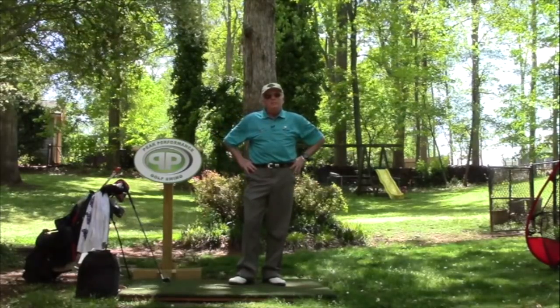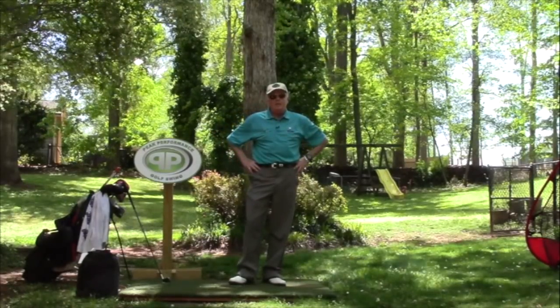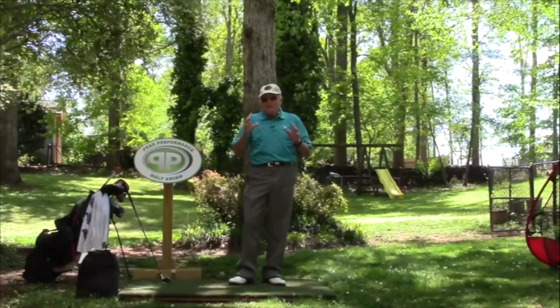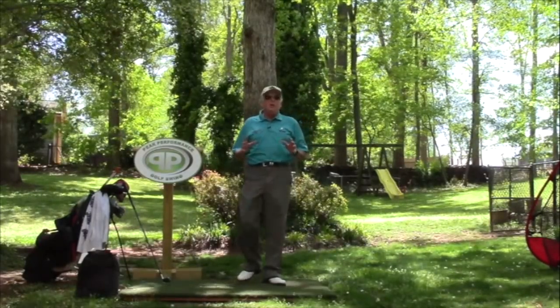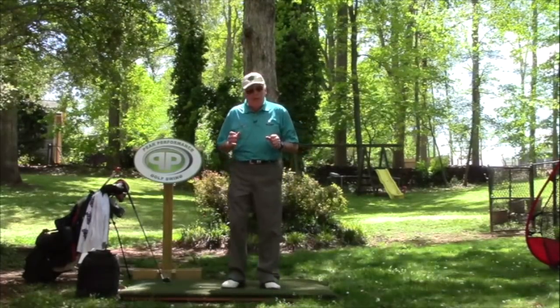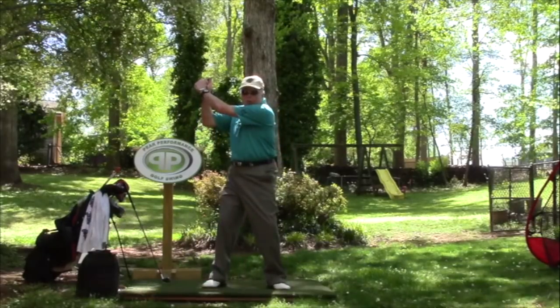He really looks like a PPGS, and he's not that far off. I'm going to show you what to watch out for when you watch his swing, because he's PPGS without a doubt with three quarters.